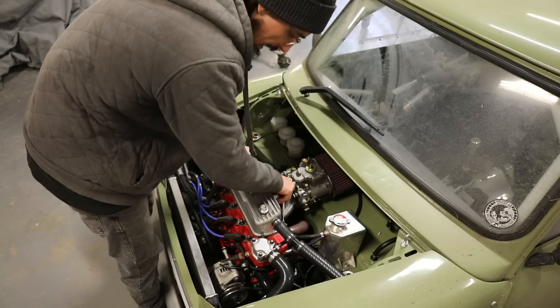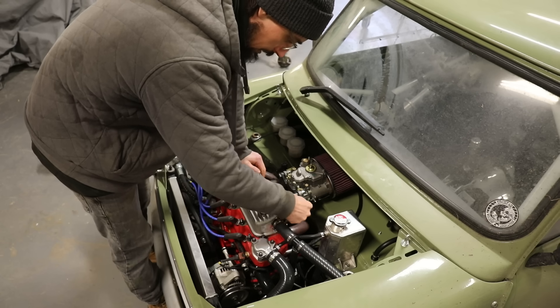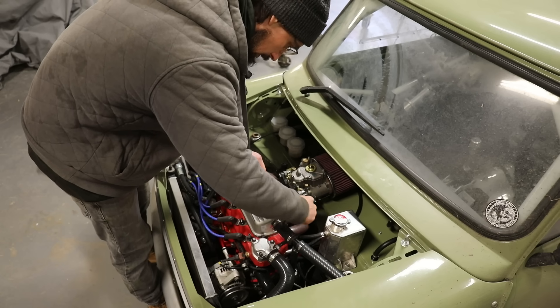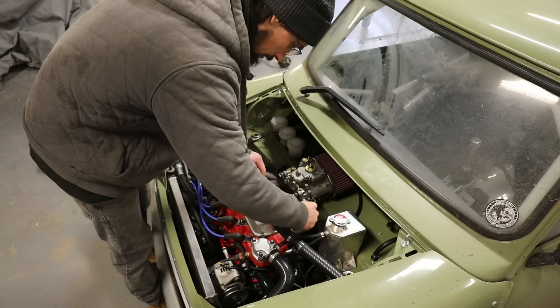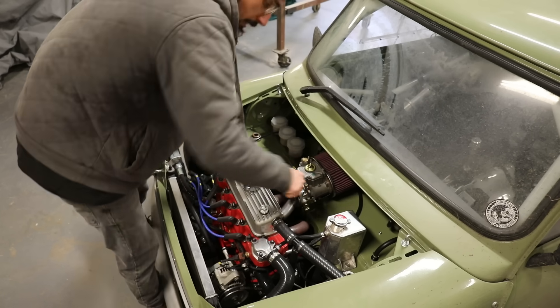I'm going to take the inlet and the exhaust back off and get them both ceramic coated — that's another job for another time. I'll hopefully get out and test the car first.